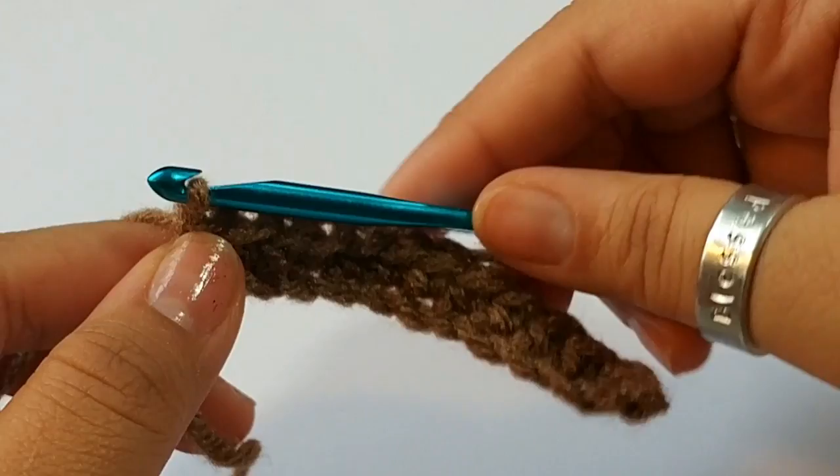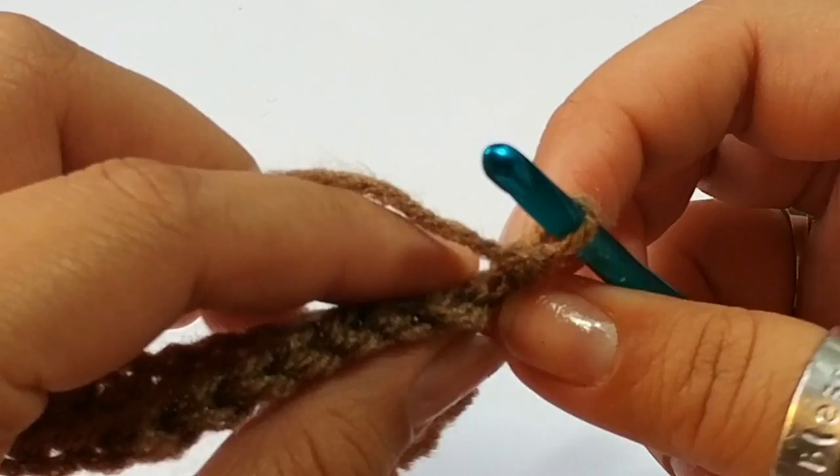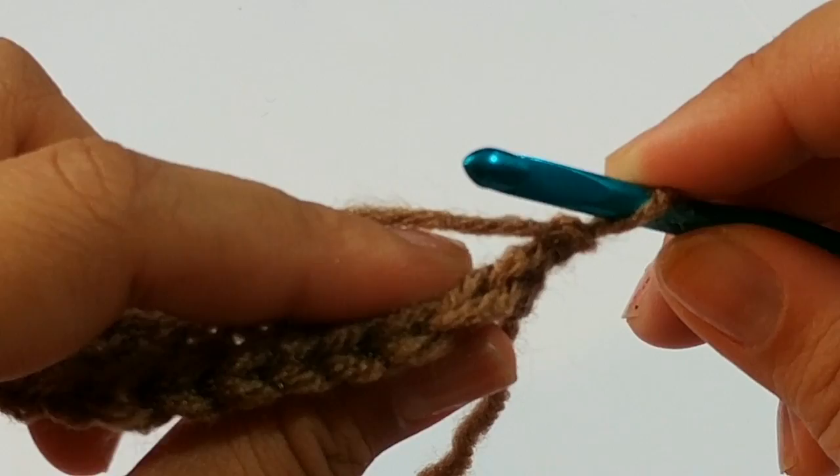Okay, so for row 2, we are going to chain 1 and you're going to turn your work. Turning your work, we are going to be working in the back loops. The back loops are right here — if you turn your work to the side, you see these V's right here? Those are your back loops.